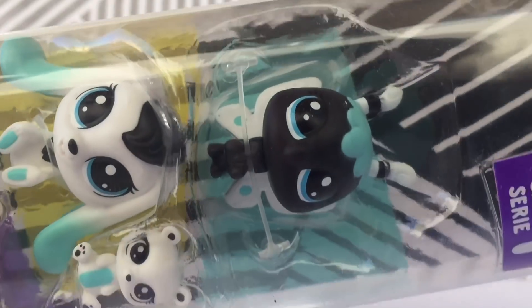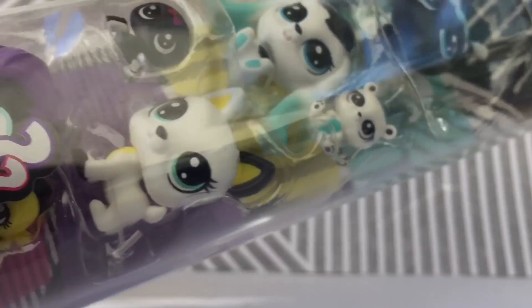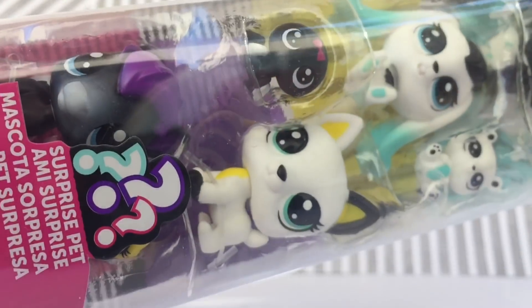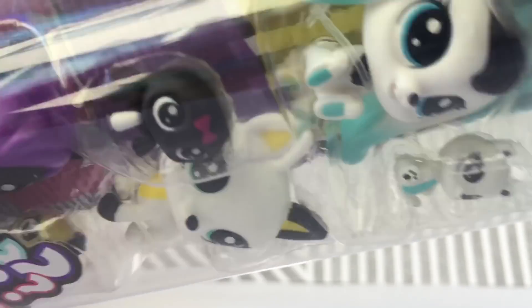This one has a bee, a bunny, a bear, a spider, I believe, a Jack Russell, a horse, and then there's a fish, and there's something surprise down below. So let's get started.